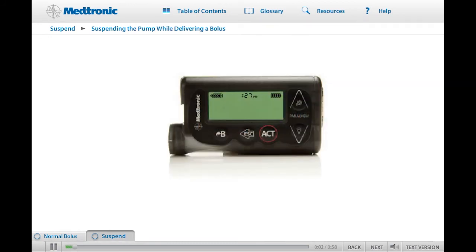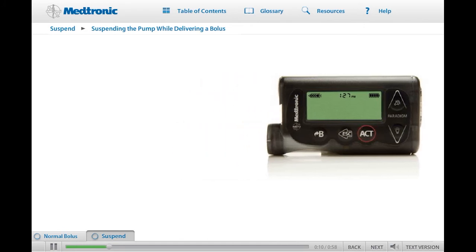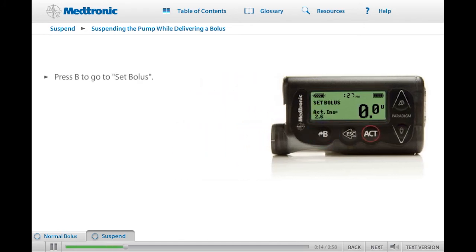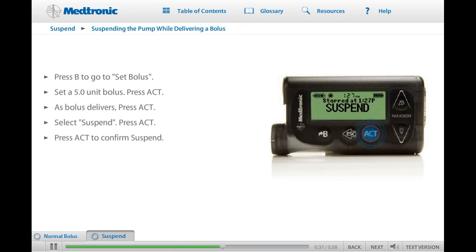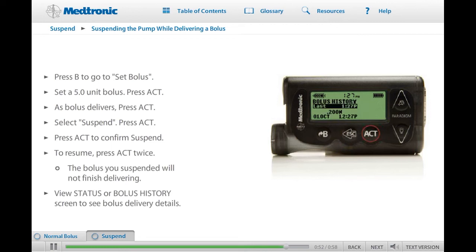Next, we will practice suspending a bolus delivery. To do so, first we will need to program a bolus. You should not be connected to your pump at this time. From the home screen, press the Express Bolus button to display the Set Bolus screen. Press Up to set a bolus of 5 units. Press Act to begin bolus delivery. When the bolus begins to deliver, press Act again. Suspend is highlighted on the main menu — press Act. Suspend will flash on the screen. Press Act again to place the pump in Suspend and stop the bolus delivery. To see the exact amount of insulin that was delivered before the bolus was suspended, resume delivery and then look at the status screen or go to Bolus History in the bolus menu. Remember, the bolus does not restart when the pump is resumed.